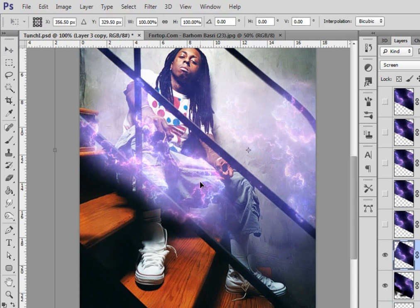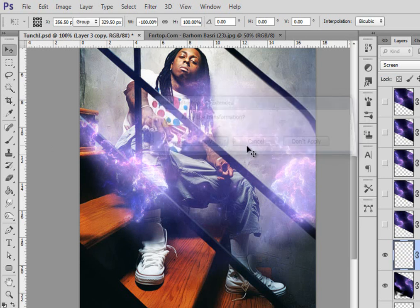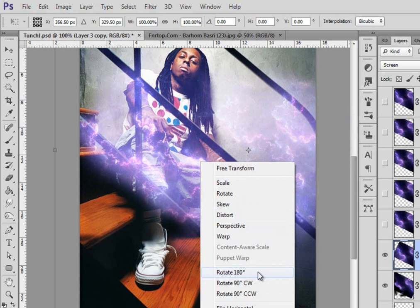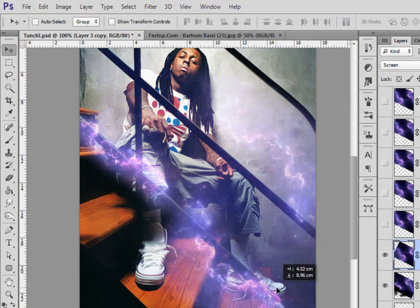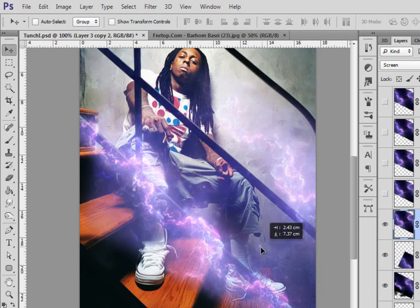With the mask selected, I'm gonna erase the parts I don't need — maybe that's too much. Choose from this one, erase the parts you don't need. There we go. I'll choose white to get a little bit in here — yeah, that's cool. And I'm gonna do the same thing to the next one.